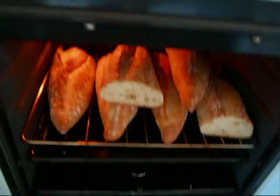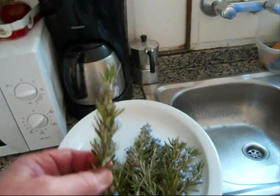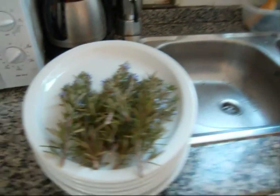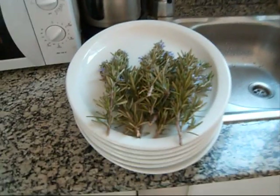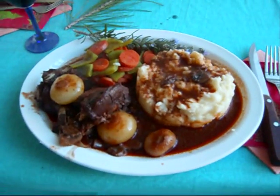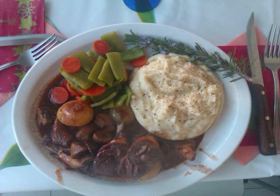I got some bread from my baker and just threw it in the oven. Mashed potatoes. I picked some fresh rosemary out in the country this morning on my bike ride, as a garnish for the plates. And this is the finished dish.